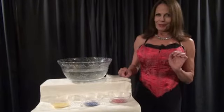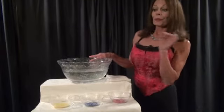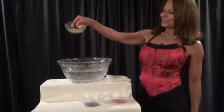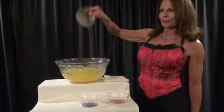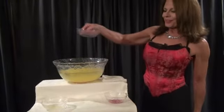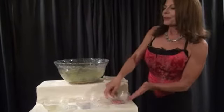Well, that was the plan anyway. Once everything was in place, I poured all the sand into the water, starting first with the yellow sand. In it went, just like that, making the water yellow. Next, in went the blue sand.